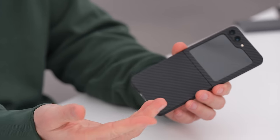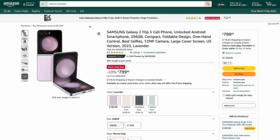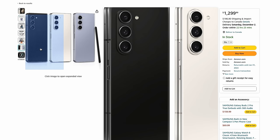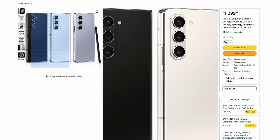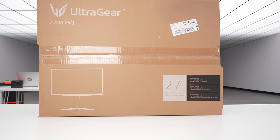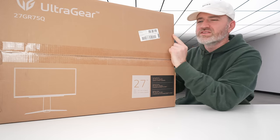The Z Flip 5 at $799 is a more approachable starting price for people who've been apprehensive about trying a flip or fold — still $800, but better than $1,000. Then the granddaddy from a price perspective: the Z Fold 5, 28% off — the best discount of the bunch. Regularly $1,800, now $1,299. That's still your flagship, still arguably your top folding phone. Links to all these are in the description — Amazon Black Friday prices.